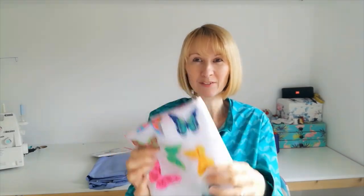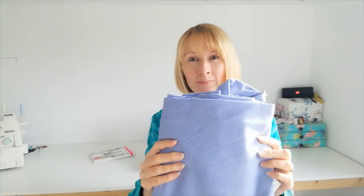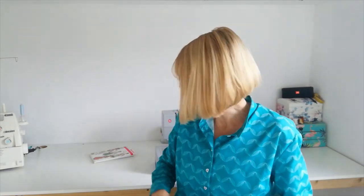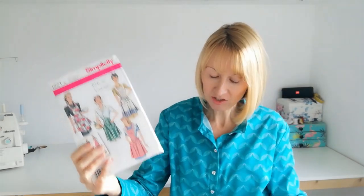Now if you'd like to sew along with me today you can use the same fabrics that I am. I'm using this lovely little butterfly print poly cotton fabric as my first fabric, and also some blue chambray cotton, and I think that'll look really nice. In our pattern here we've got a source for a contrasting band around the bottom and I also think it might be nice to do the pocket in a different colour as well. These will all be linked in the bundle below if you want to follow along and make it exactly the same as I'm doing.